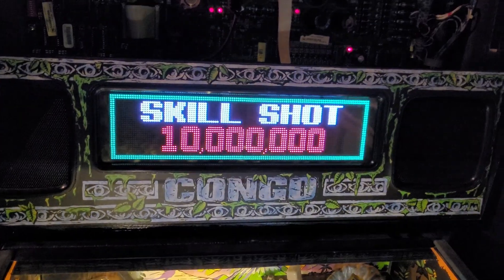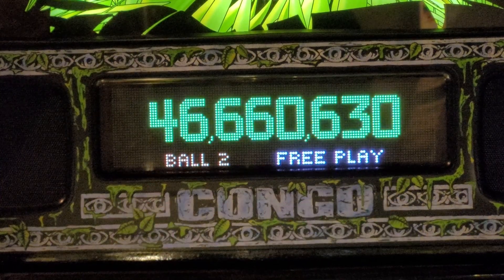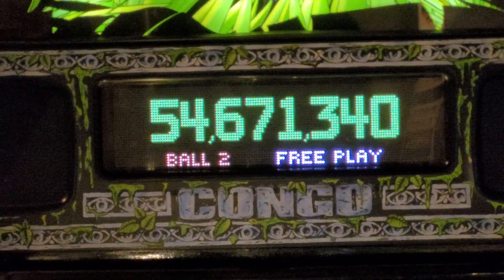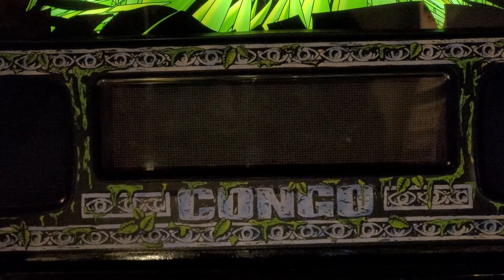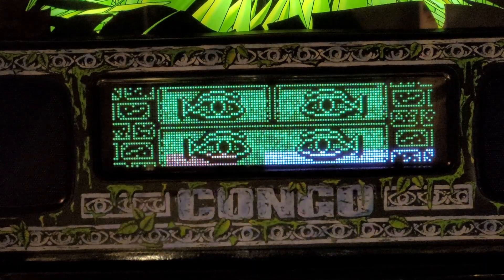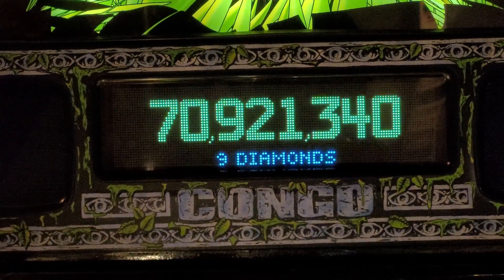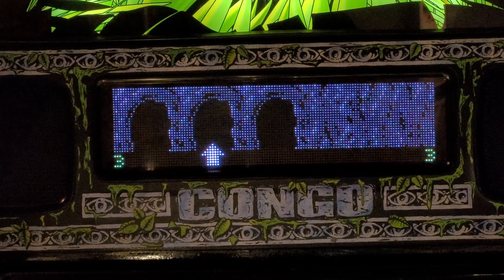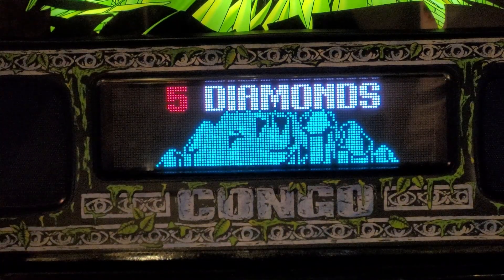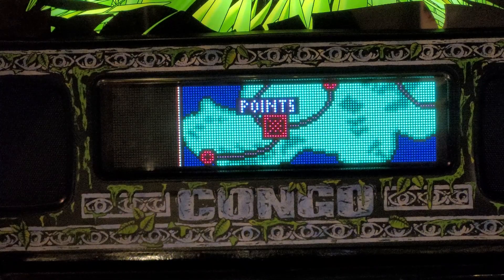Give me a free skill shot! The game plays with various audio callouts as color DMD runs on the Congo pinball machine, showcasing the newly installed color display in action.